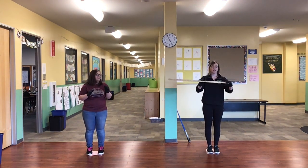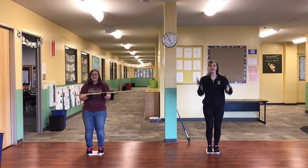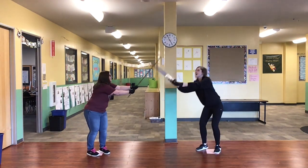I have this yardstick that is three feet. Three feet plus three feet makes six feet, so we can battle the germs.